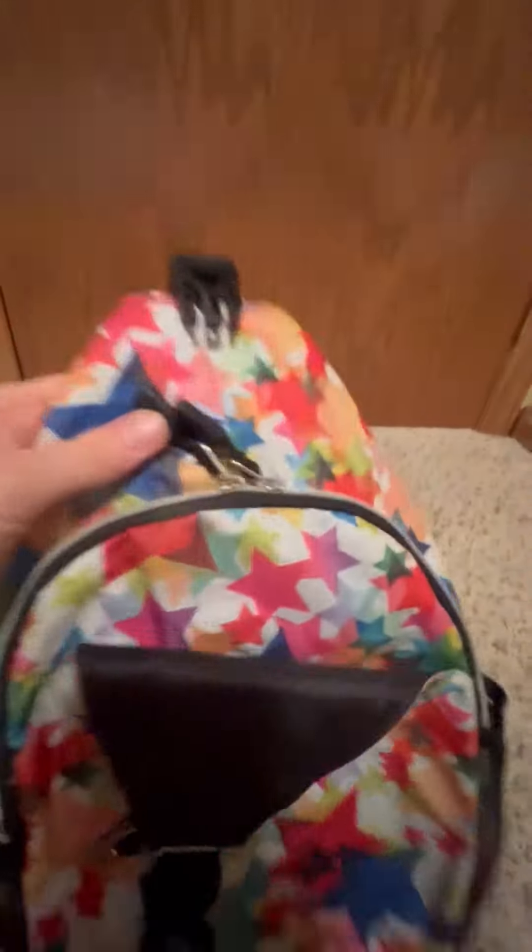It has two zippers, one on each side, which I really like — I'm the type of person that likes to have the zippers at the top instead of on the sides, just for security.